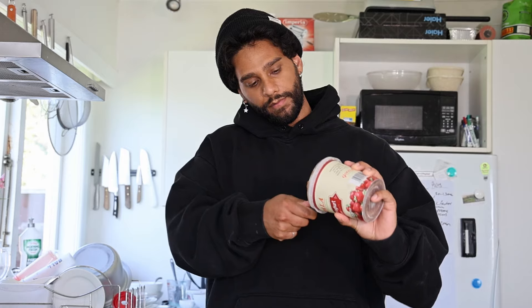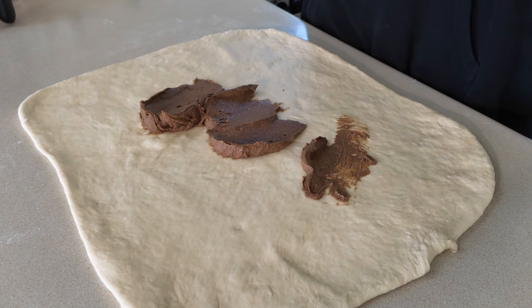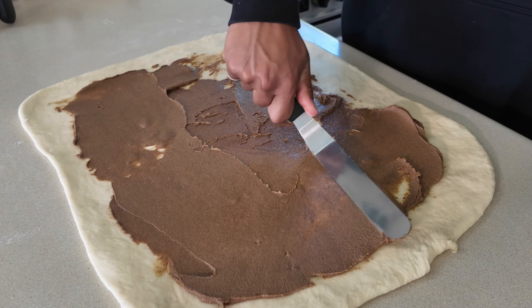Make sure the cinnamon butter is soft so it can spread everywhere — right to all the edges. This is the same cinnamon butter recipe that worked a treat on my vegemite scroll recipe, and now it's back for the cinnamon roll recipe.